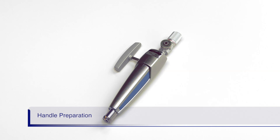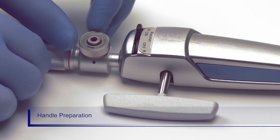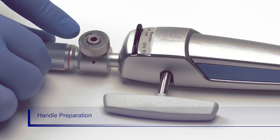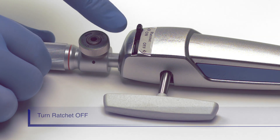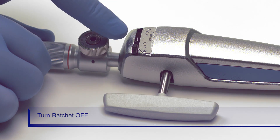Let's review the handle preparation. The unlock release button needs to be fully turned counter-clockwise as shown. If it is turned too far, the button will be in the locked position. Once the knob is fully unlocked, push the ratchet switch into the OFF position.